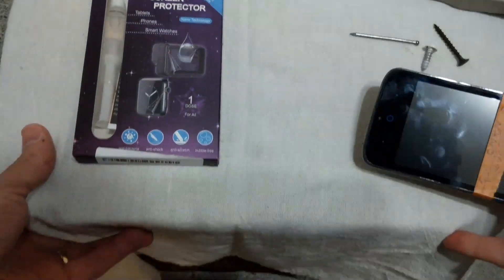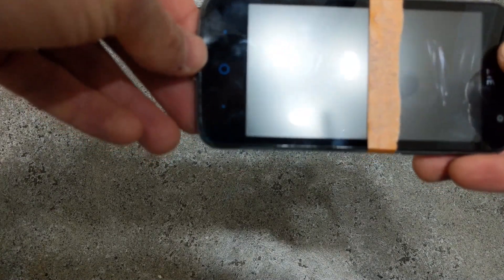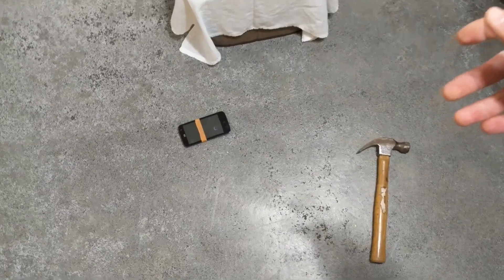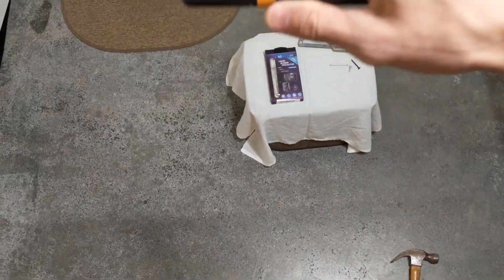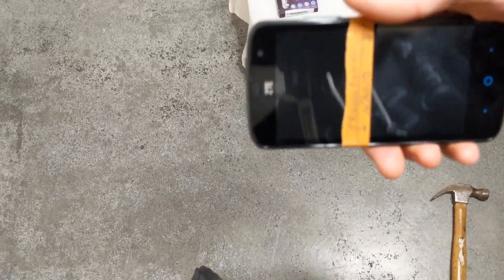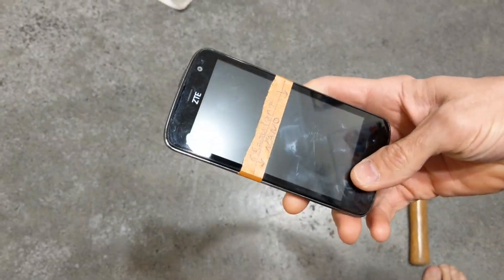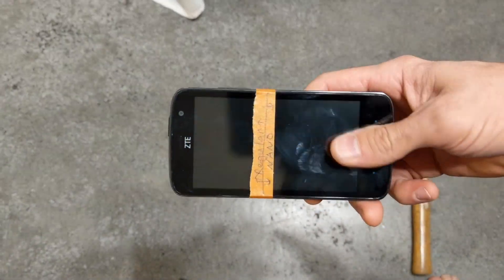Let's see if it helps with dropping it. I have a concrete floor here. That was from about a few feet up — we're about three feet up here. This is just a cheap ZTE phone and it's doing okay. Let's drop it on the screen from about five feet up on the concrete. Still good. Maybe if we drop it on a corner. I'm actually kind of impressed with that — I'm dropping it on concrete here, this is above my head now, about seven feet in the air. Wow, that's pretty good. That's a solid drop there.